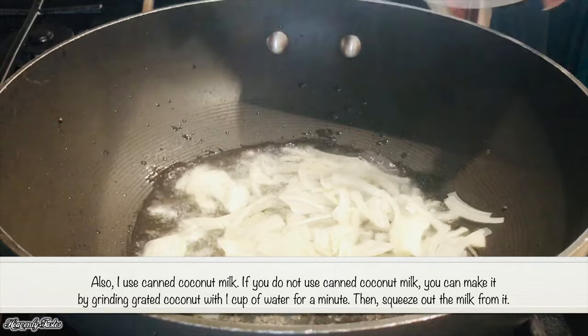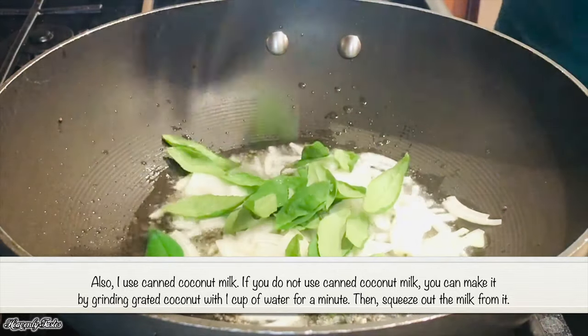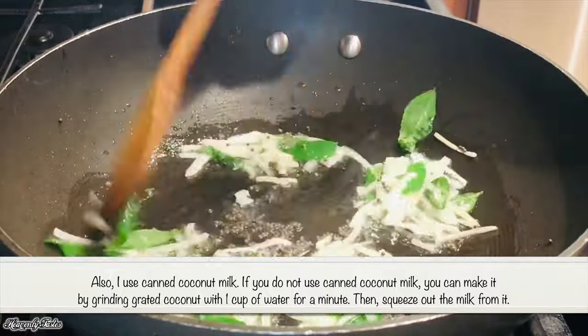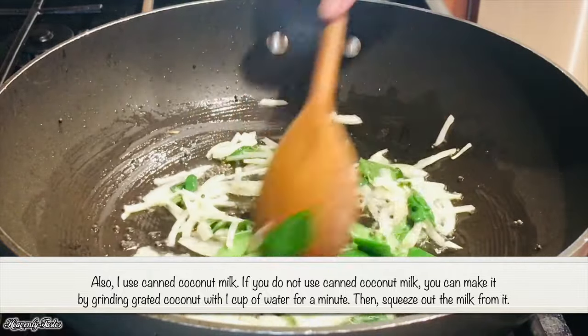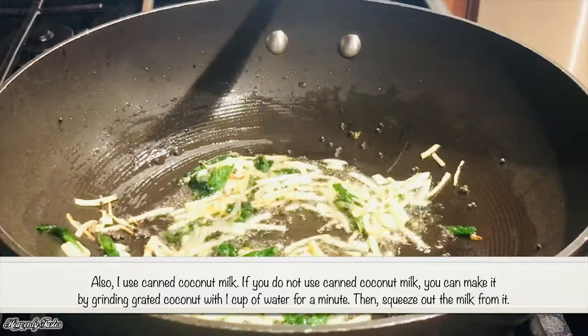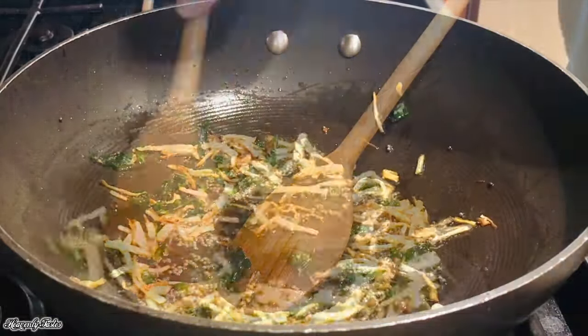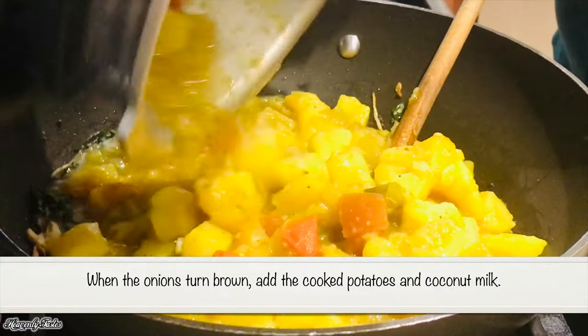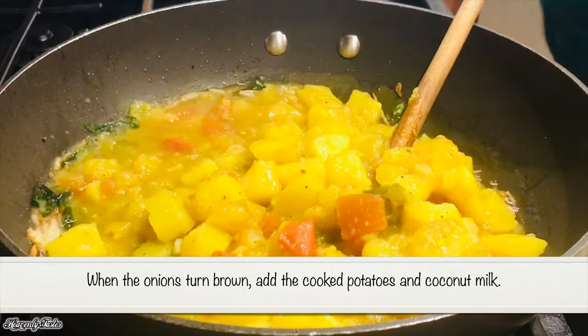I am using the thengapal, and I will turn it into a grinder. I will add a cookie to the potato.